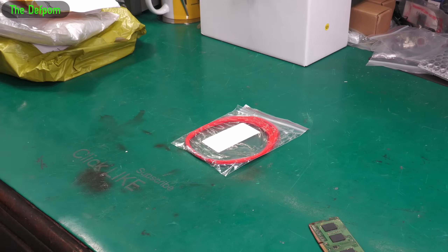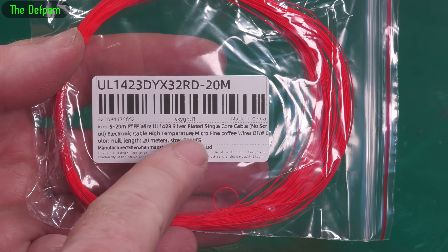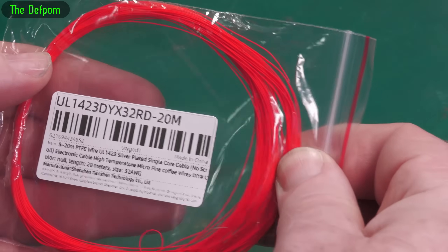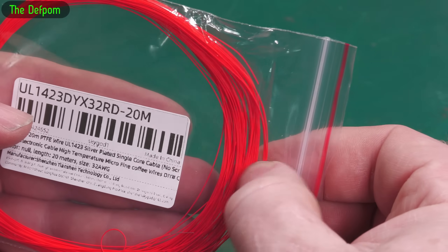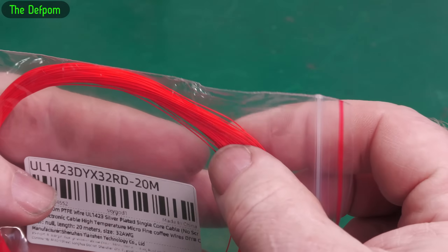Okay, it's a wire — PTFE wire, silver plated, single core, 32 AWG. So this is like little hookup wire if you're doing repairs to the circuitry and stuff like that, replacing traces which have been damaged in some way. You can use this to do that, or hook up equipment, make bodges.